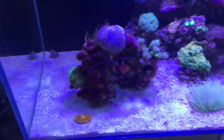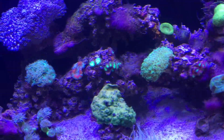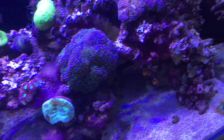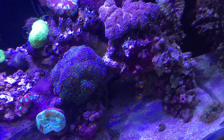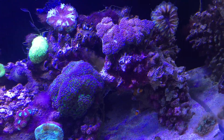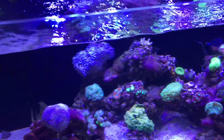This tank is looking super good, coming together really nicely, but it's getting a lot of interesting growths all over the rock. It looks pretty cool, but if you're not predominantly getting coralline algae growing on the rocks, it does mean that there are issues with your water quality.